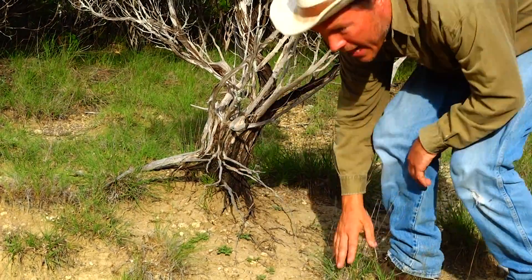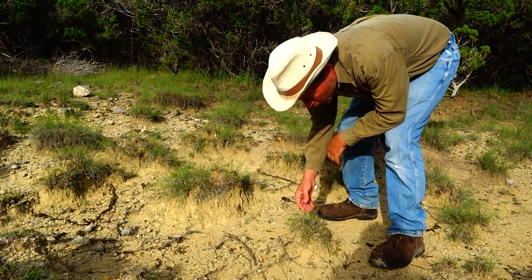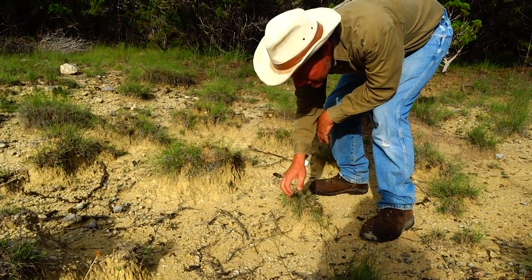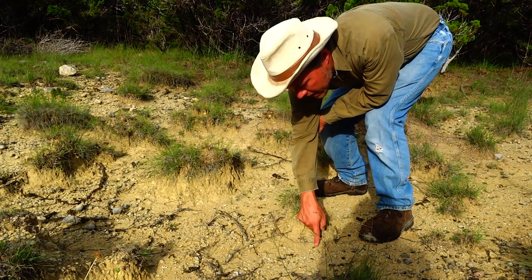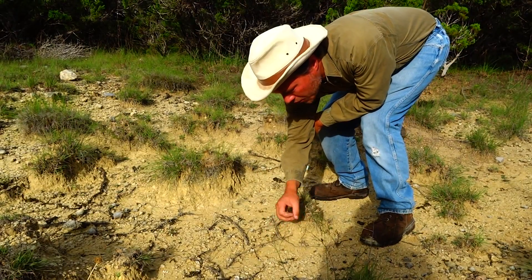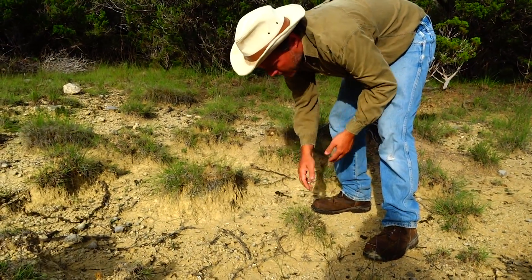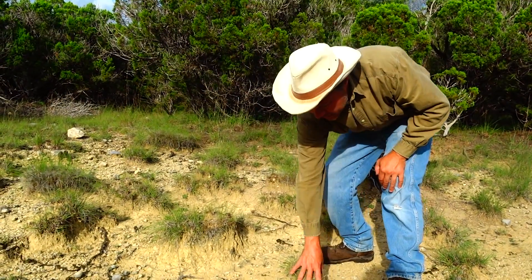You can also see it in the grasses — these little pedestals of grass. The only reason this pedestal is here is twofold: the roots hold it in place, and when a raindrop hits the ground it's hitting grass instead of bare dirt. If you're the size of a grain of sand or that little ant walking around, when the raindrop hits, it splashes dirt away. That's where your erosion starts, and that's also where the river starts. If you slow down the force of that water by letting it hit vegetation, your recovery speeds up really fast.